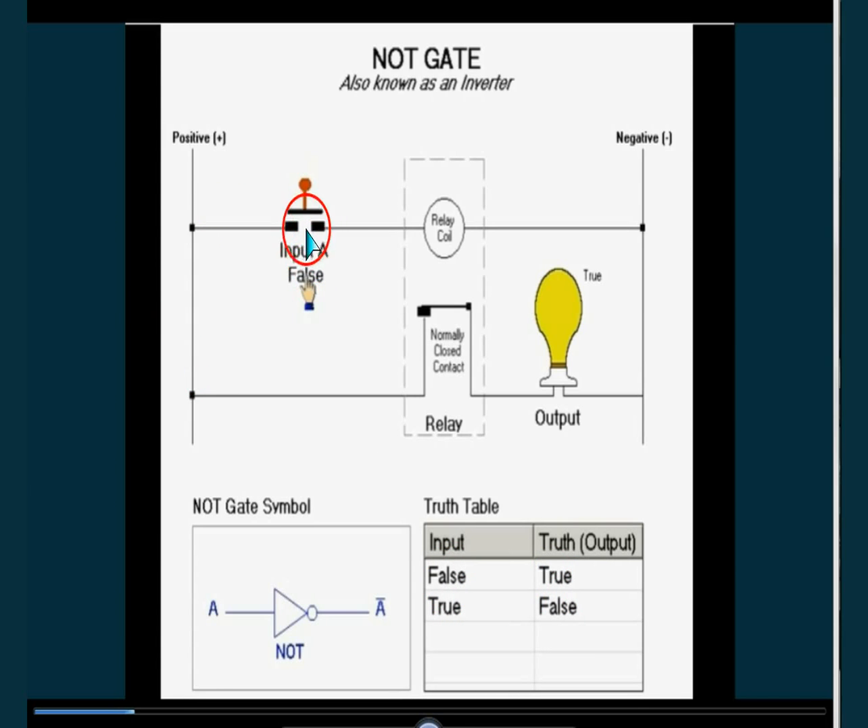Here is a push switch — it can be made on and off. Here is a bulb. Here is a relay.